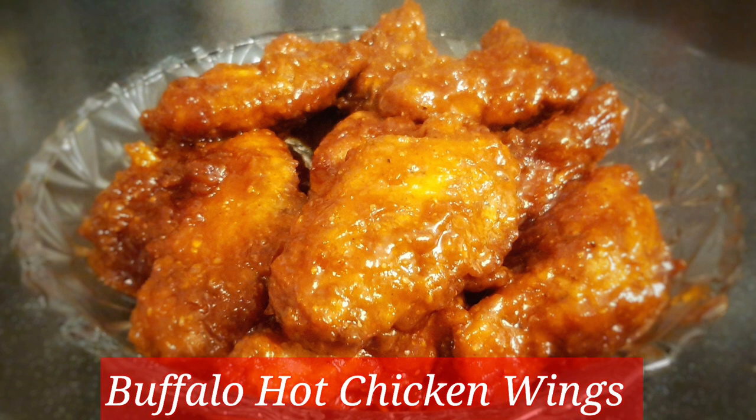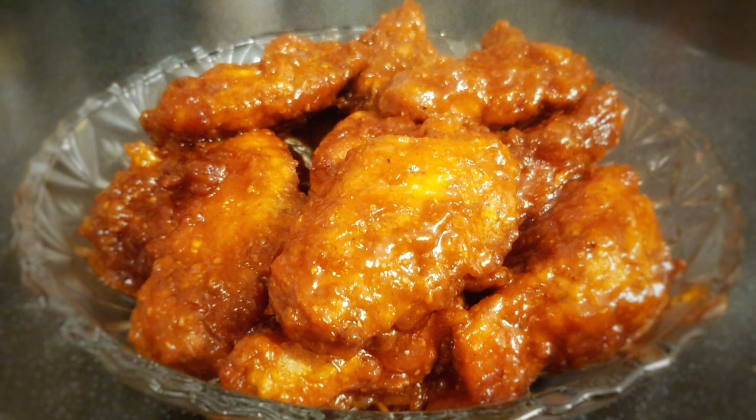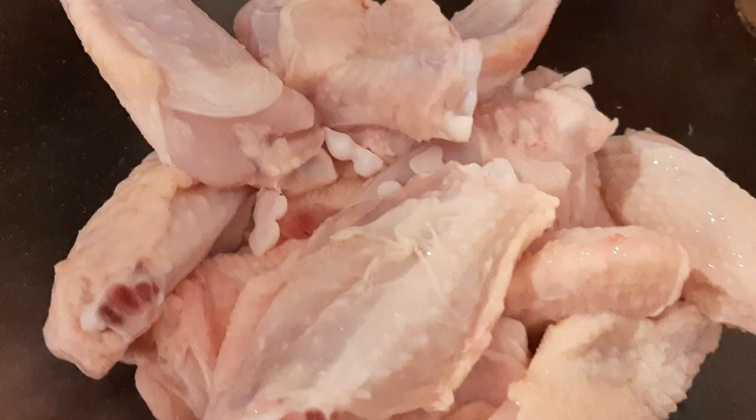Hi everybody, welcome to Authentic Indian Cuisine Vlogs. Thank you so much for joining. I'm gonna show you how to make delicious buffalo chicken wings today, so follow along.